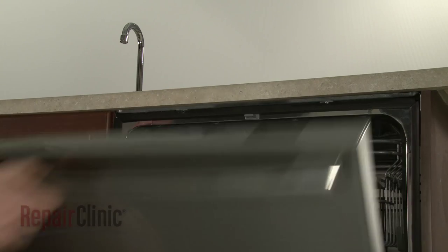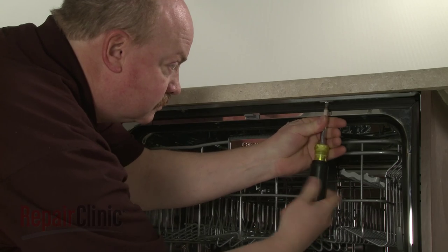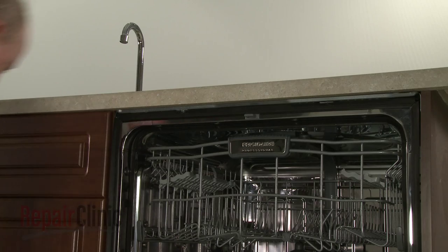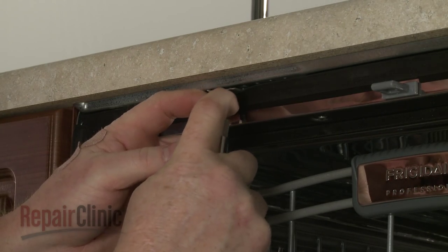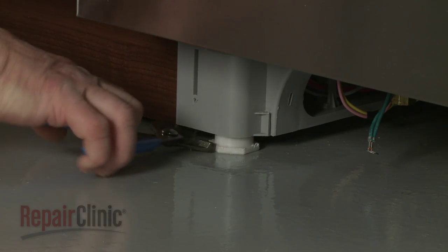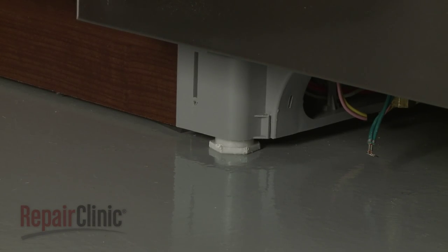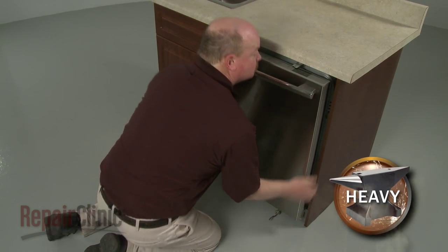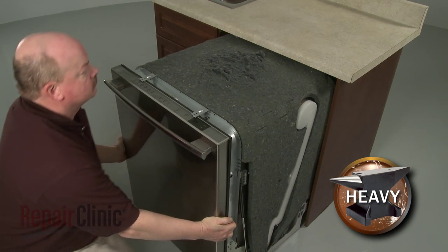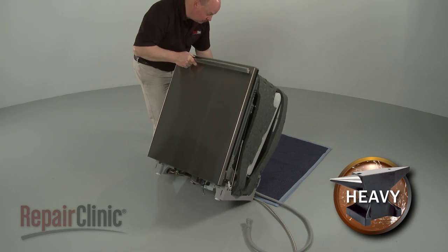Open the dishwasher door and remove the mounting bracket screws. To move the dishwasher, you may need to adjust the front legs to lower the appliance. Now, very carefully pull the dishwasher away from the cabinet. Tip the dishwasher back so it rests on its rear panel.